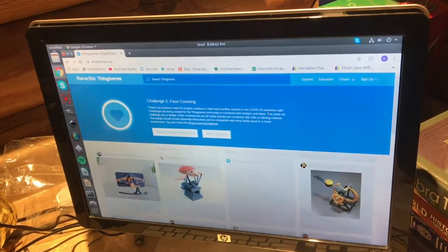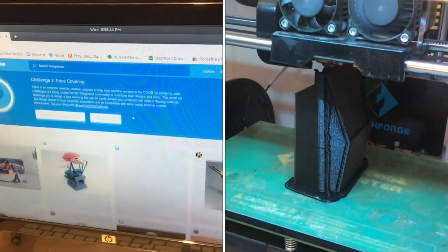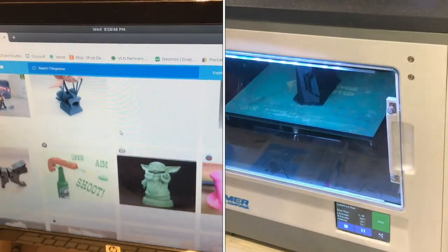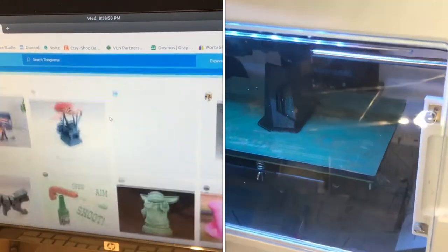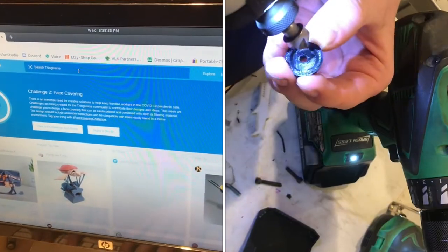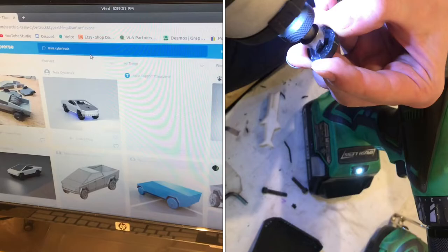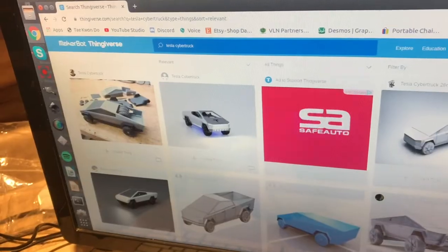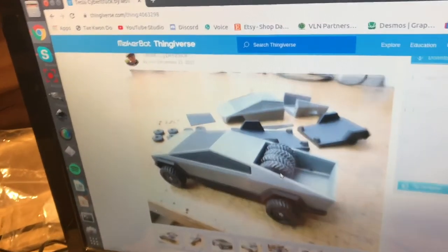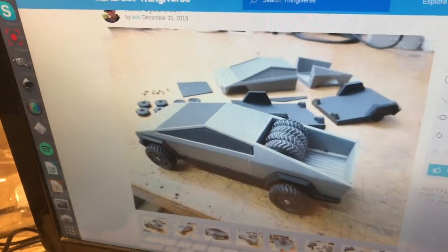Thingiverse is a really cool website with countless 3D models for 3D printing — they have so much stuff, it's a huge resource. I'm curious if they have a Tesla Cybertruck, and sure enough they have a few. I'll go with the first result here, which looks really nice.